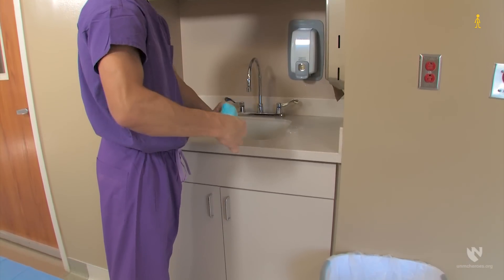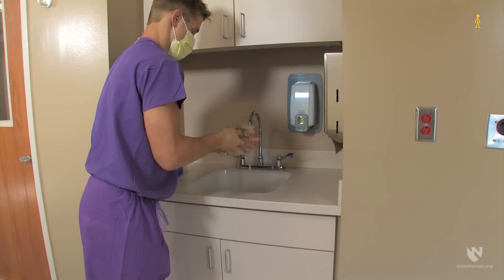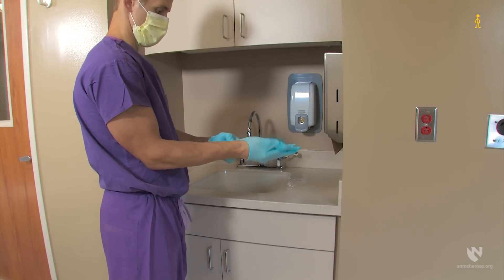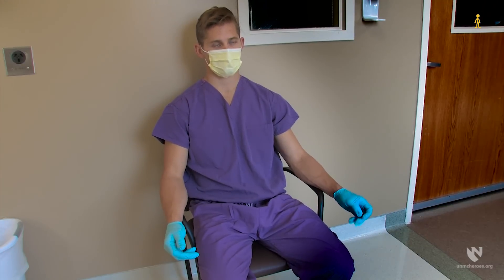The healthcare worker should then proceed to the sink to wash their hands. After hand washing, the healthcare worker should apply a new pair of gloves, then proceed to the shower. If the shower is currently occupied, the healthcare worker should sit in the designated waiting area until the shower becomes available. The gloves and patient care mask will reduce any inadvertent hand-to-face actions. After the healthcare worker has showered, they shall take their temperature and rehydrate.